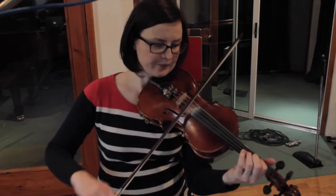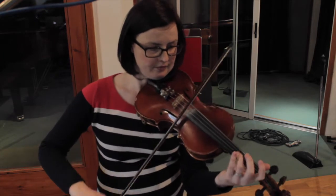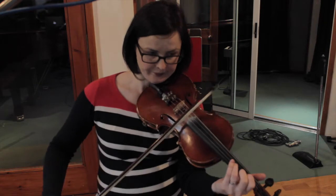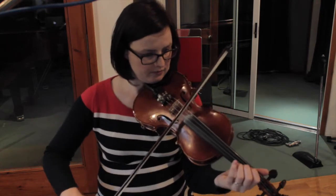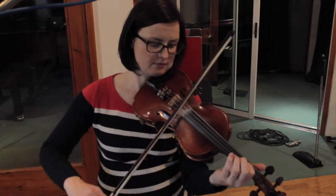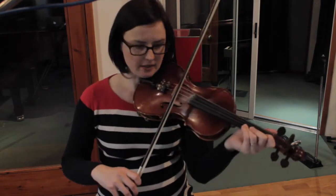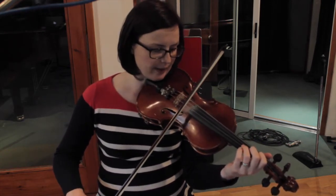So, the second half — just like that. Nice even string crossing, not using too much bow or else it starts to get a little bit messy. It's nice to keep it short, so when the tune's faster it sounds really tidy and quite neat.